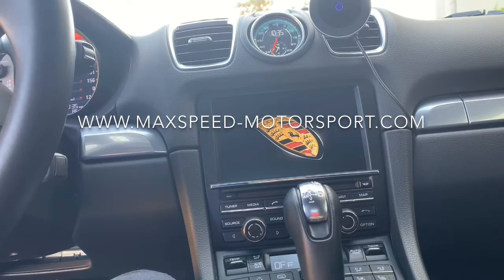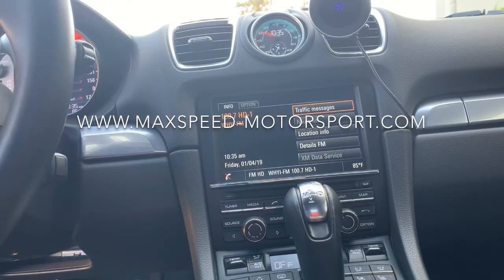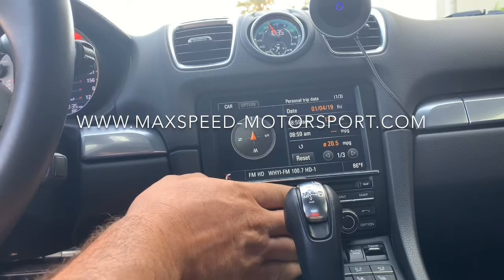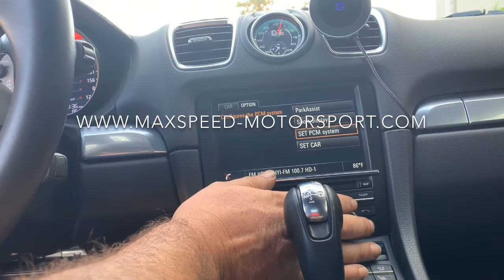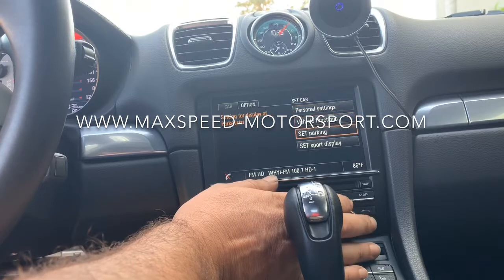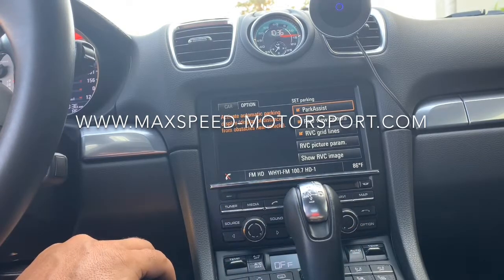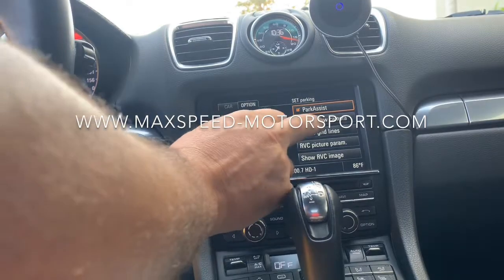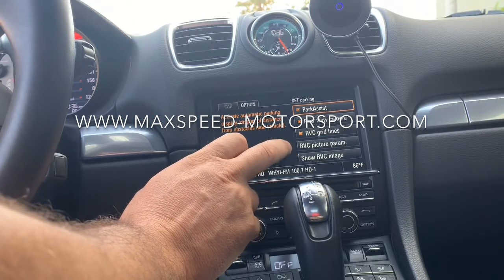That was fast! It's the first time I see it doing its thing so fast. Let's see if it even coded the PCM because that was way too fast. So I'm going to go ahead and release the tool, pull out the tool, press on the red switch, pull out the tool, and let's go into car — we're going to click on option, go to set car, set parking, and there you go. It did code the rear view camera, just like the original rear view camera, RVC grid lines which is the grid lines, and the RVC will be the camera, of course — rear view camera.